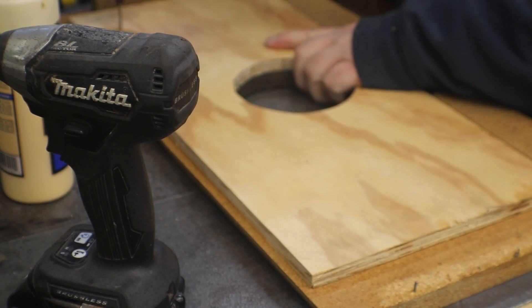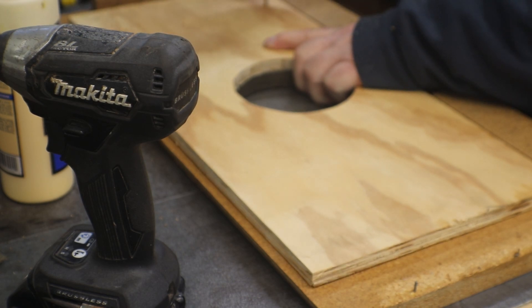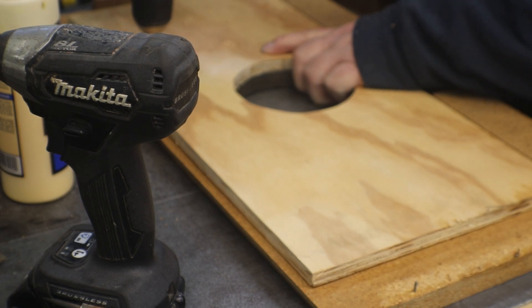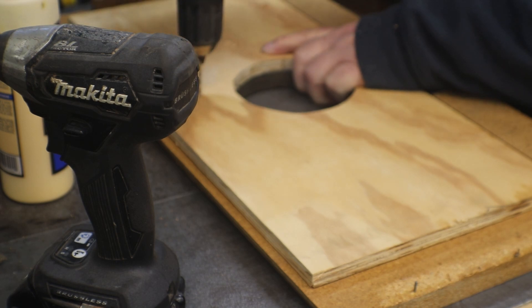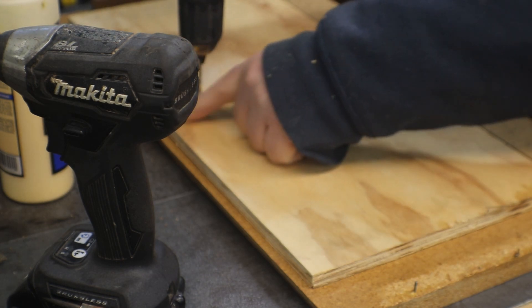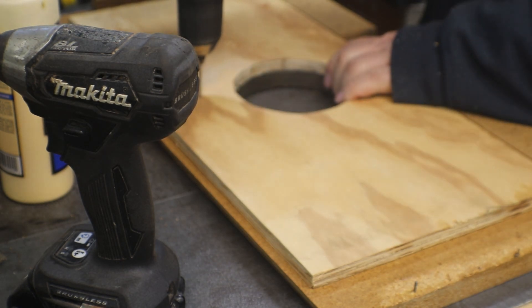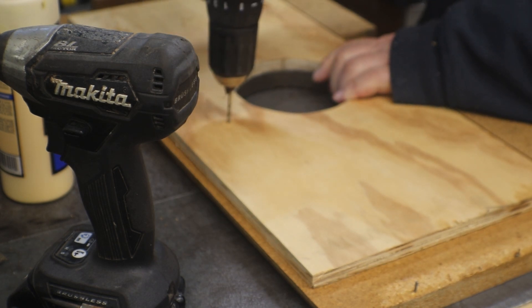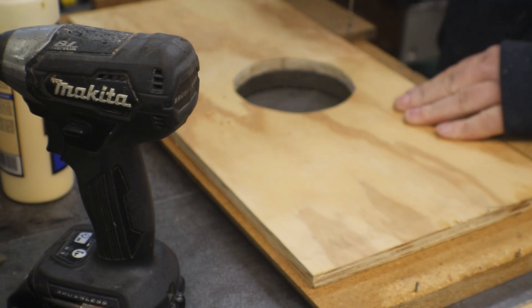You can see our grain's running this way, so that's where all our strength is on plywood. I'm just gonna drill some pilot holes so we don't split the plywood. Right through here is our crack, so I'm gonna put one on either side of it.